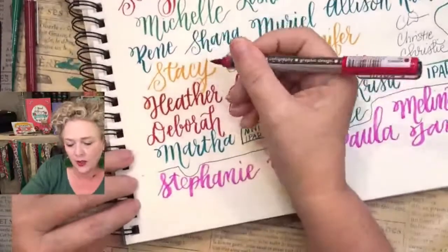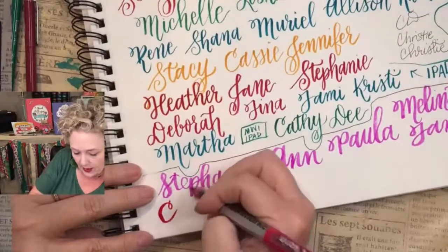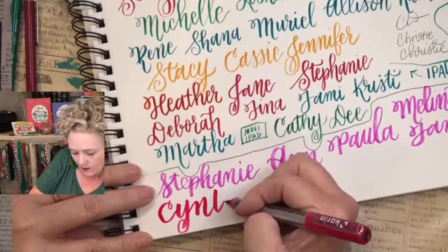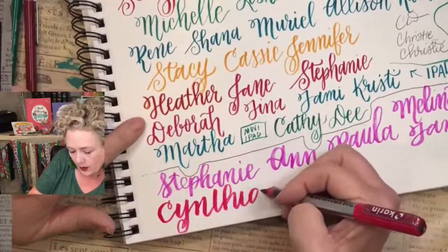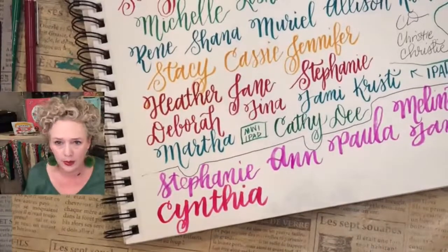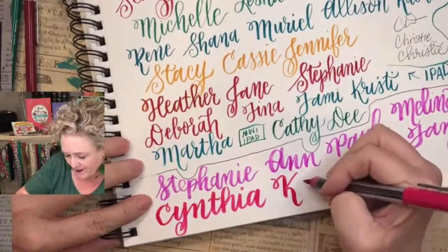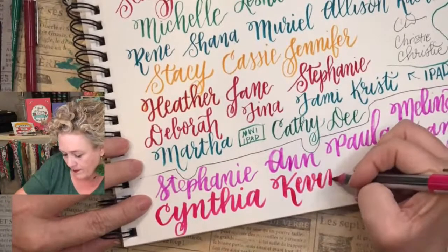Cynthia. These are called Karen Brush Markers — love these. But you can see they write a lot bigger. They're a lot thicker than the Le Pen up here. The Le Pen is easier to control. I also have the Pentel that's easier to control — love them both. Kevin — you'll have to tell me if it's Kevin who really joined or a spouse, because sometimes the spouse joins.